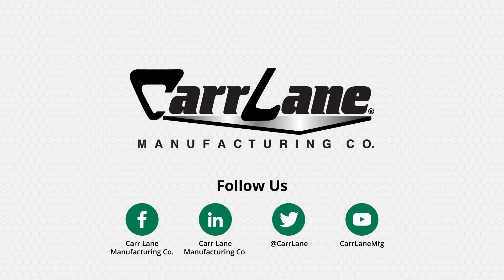For additional information about our toggle clamps, please visit our website at carlane.com/toggle-clamps. Thank you for watching, and if you enjoyed this video, please give us a like and subscribe.